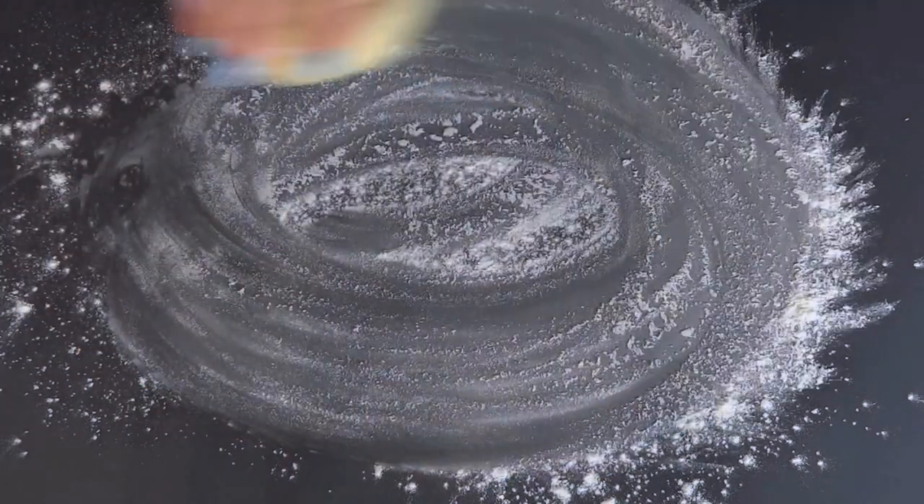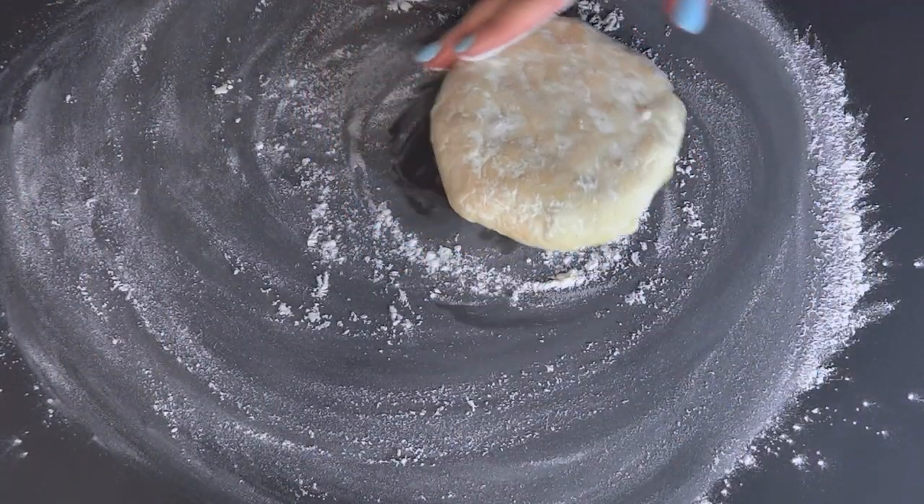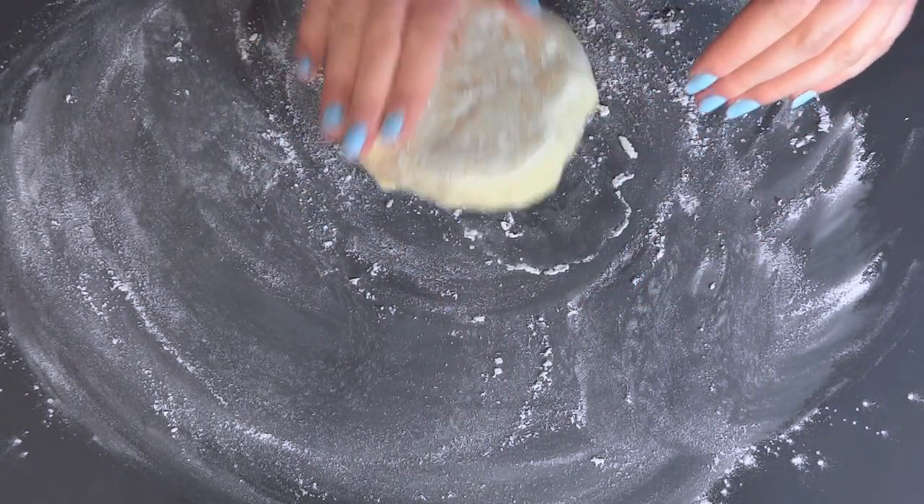The addition of buttermilk, sour cream, or simply yogurt in the dough will make the tart pleasantly crunchy. See for yourself how perfectly it rolls out.